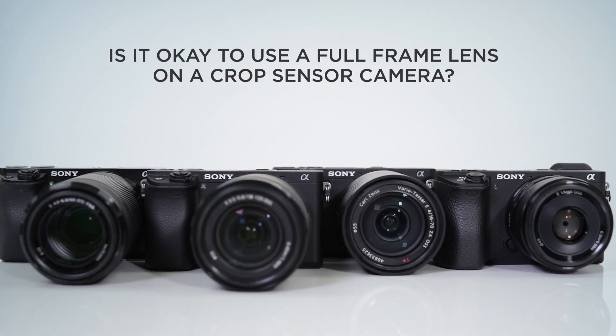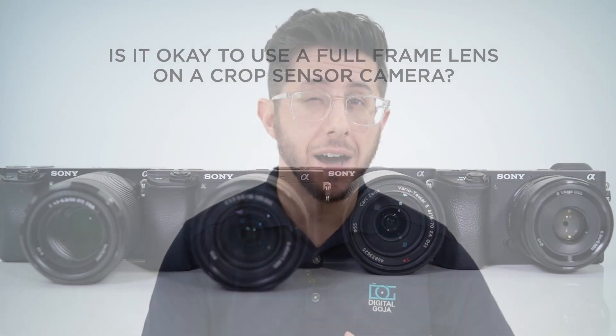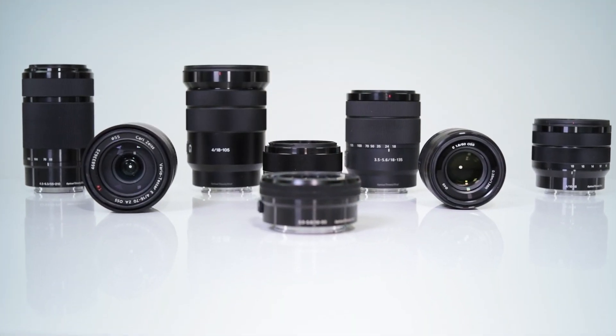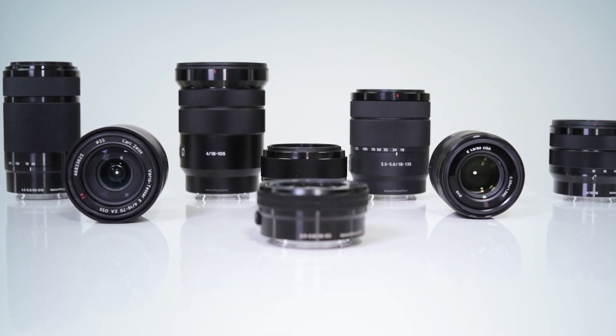We often get asked: is it okay to use a full-frame lens on a crop sensor? Many people wonder which one they should buy for their Sony APS-C mirrorless camera body. There's a lot of confusion about the difference between full-frame lenses and APS-C lenses. In this video, we're going to show you the difference between these two types of lenses, how it affects the field of view, and how it may affect image quality.